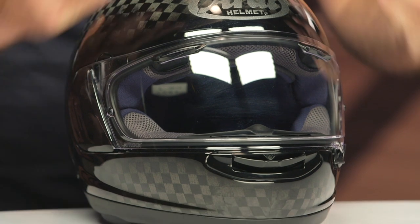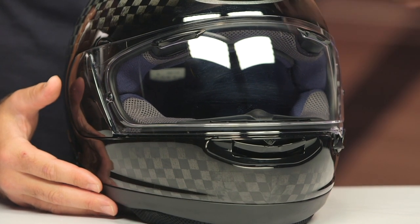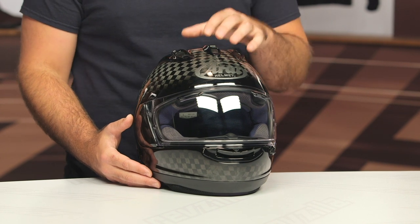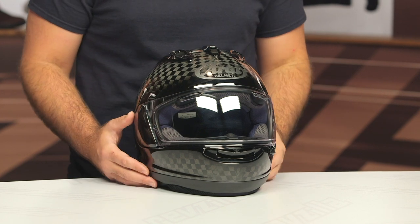If you want to know all of the information about the Corsair X, which is an awesome track helmet in its own right, definitely check out our regular Arai Corsair X video — we go through all the nitty-gritty and break it down. What you're going to see in this video is simply the differences that you will get for the RC.